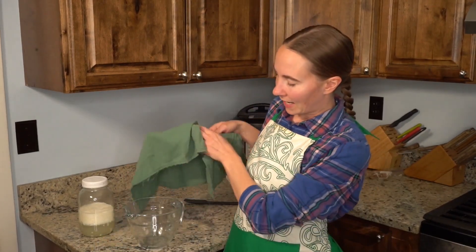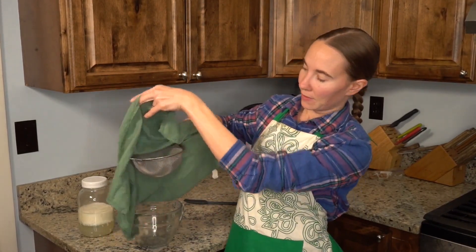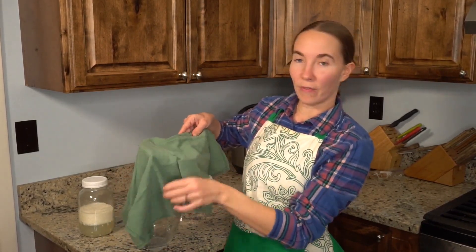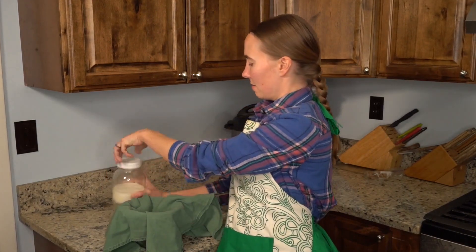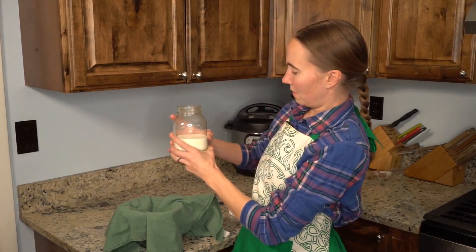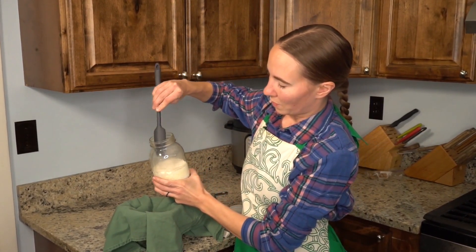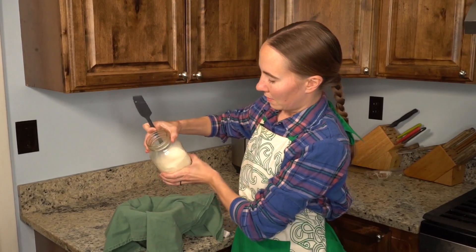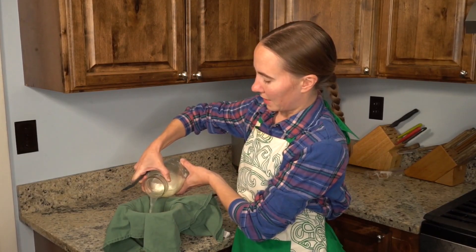Over here I just have a measuring cup and a sieve with a clean woven dish towel on top — you could use cheesecloth or something like that. What we're going to do is gently disrupt just one side of the milk solids and pour it through the sieve.